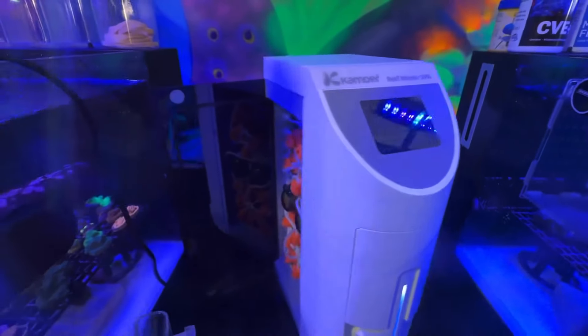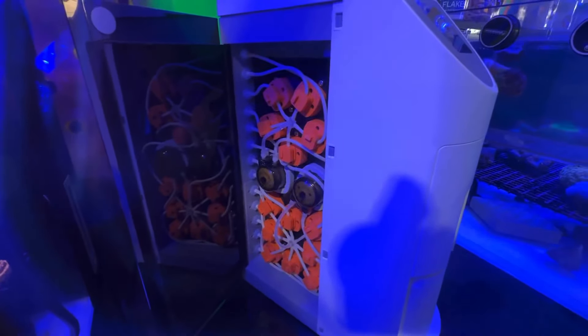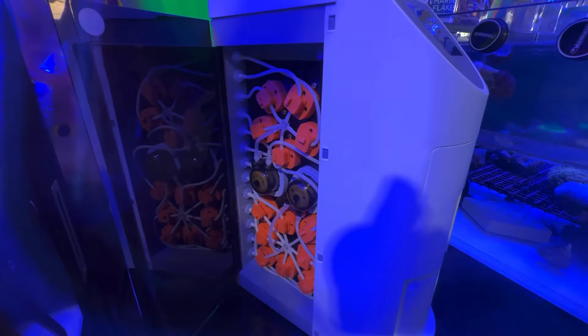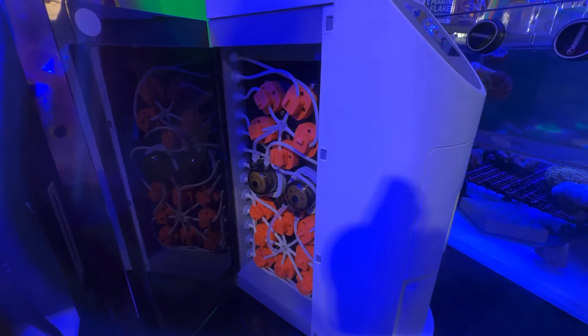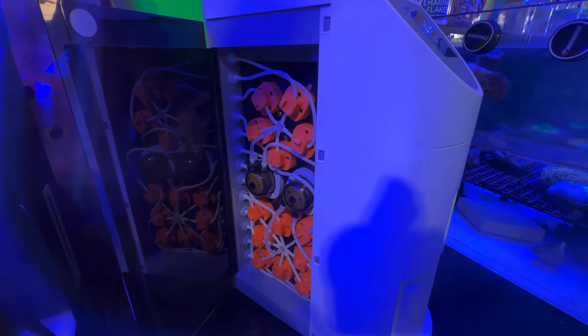The testing is consistent, it's accurate. Have a look at the side here, you can see how all the testing works. The top set of pinch valves are for your calcium, your magnesium and your alkalinity. Your bottom set of pinch valves are for your nitrate, your phosphate, your iron.